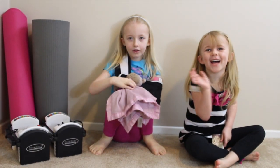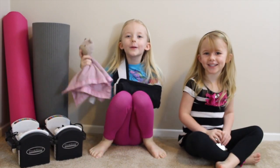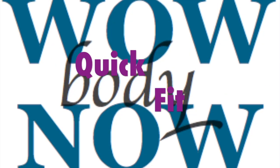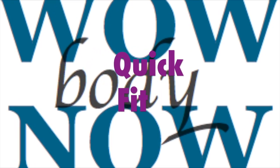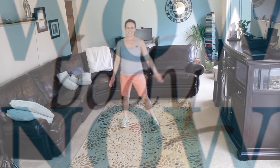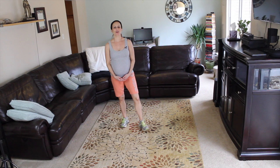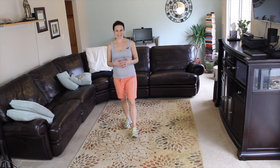Hi everybody! Welcome to the workout! Hello everyone! Welcome back to WOW Body Now. This is our Quick Fit Workout of the Week. We have a beginner inner thigh toning workout today.